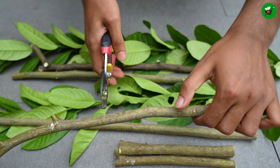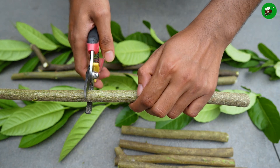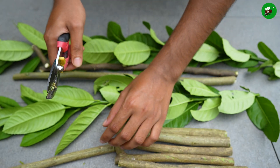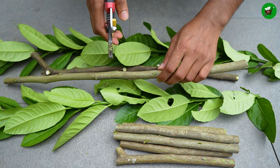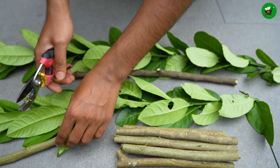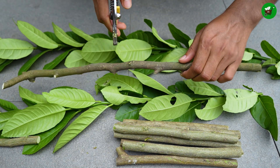Hydroponic propagation is a method of growing new plants, typically from cuttings or seeds, without the use of soil. Instead, the plant's roots are suspended in or continuously supplied with a nutrient-rich water solution. This method delivers water, oxygen, and all necessary mineral nutrients directly to the root zone, allowing the plant to use its energy for growth rather than searching for resources in the soil.